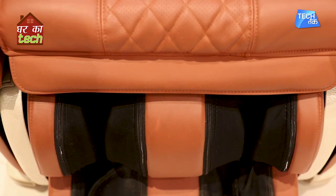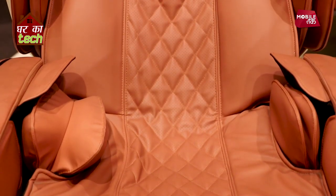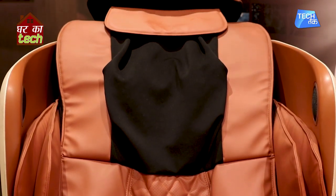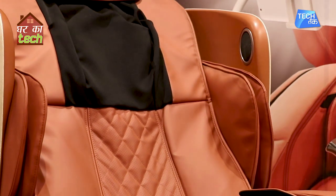This chair has smart technology. As you sit and lean back, it will automatically detect the area of your shoulders and head position. After that, you can decide which intensity you need.